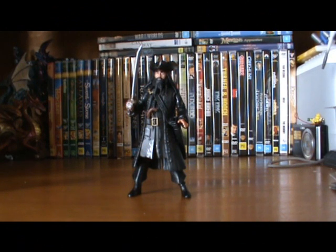Hello, action figure fans and collectors! Jimmy the Toy Collector is back again, doing another video review. Today we're looking at the fantastic figures from Jax Pacific — the Pirates of the Caribbean: On Stranger Tides figures.